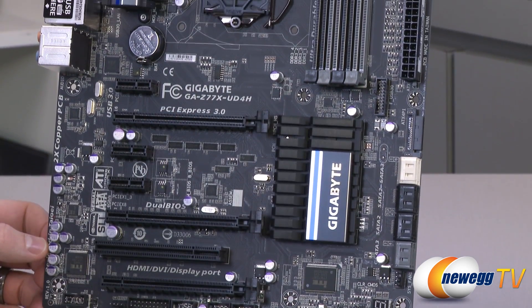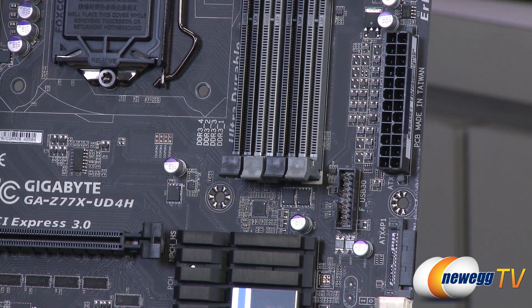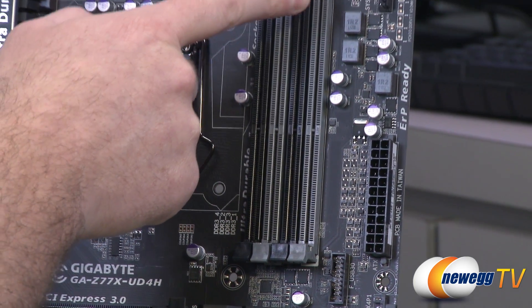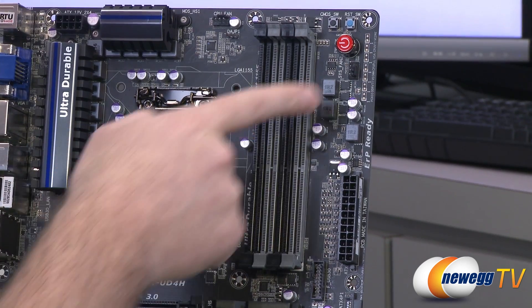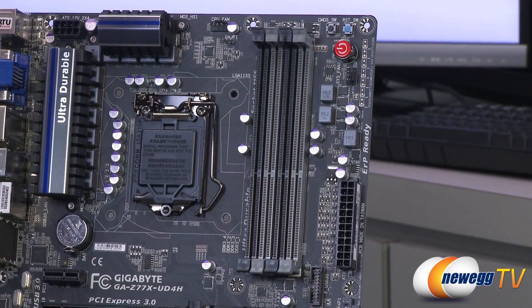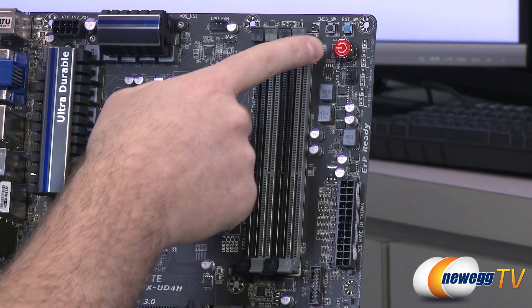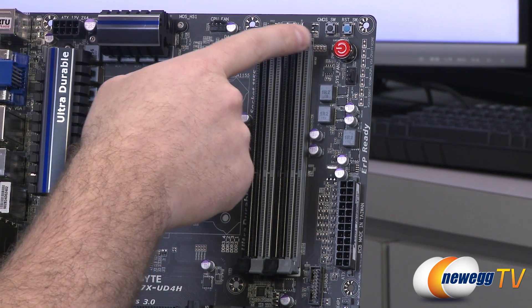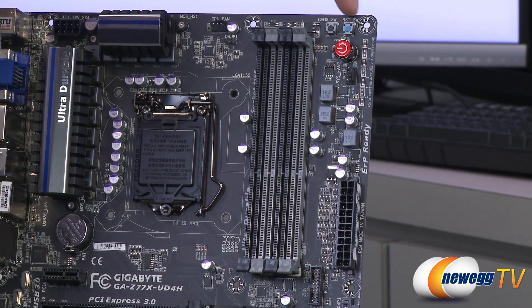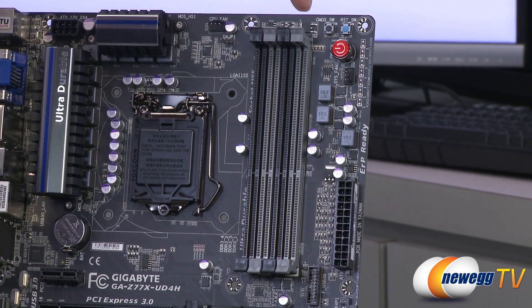Next up here we have a USB 3.0 front panel connector, located near where the front of the case would generally be, so you can connect that for a couple of USB 3.0 ports. Also of course the 24-pin main motherboard power connector right there. Moving up the side we have some high-end features — a bunch of voltage read points. These are soldering points so you can connect a multimeter there for low-level voltage readings, especially useful for overclocking. Also for an outside-the-box test setup you have a surface-mounted power button, surface-mounted reset switch, and a surface-mounted CMOS switch to clear your CMOS settings.